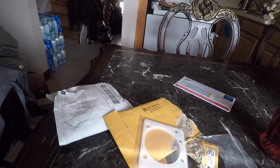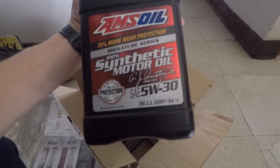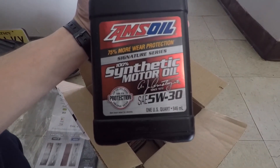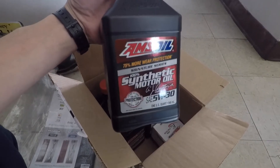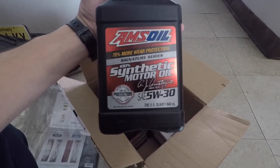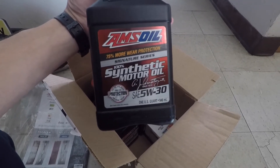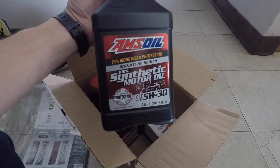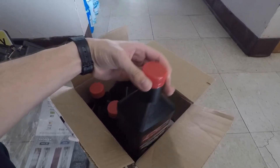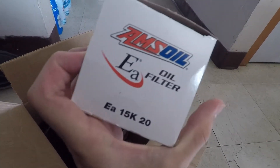I also got Amsoil 5w30 synthetic because I heard it's way better for the bearings, and since I'm running E85 and just slapped in the new motor, I don't want to keep throwing in the Pennzoil synthetic. I also got the oil filter — hopefully this one fits. I did look it up so most likely it does.